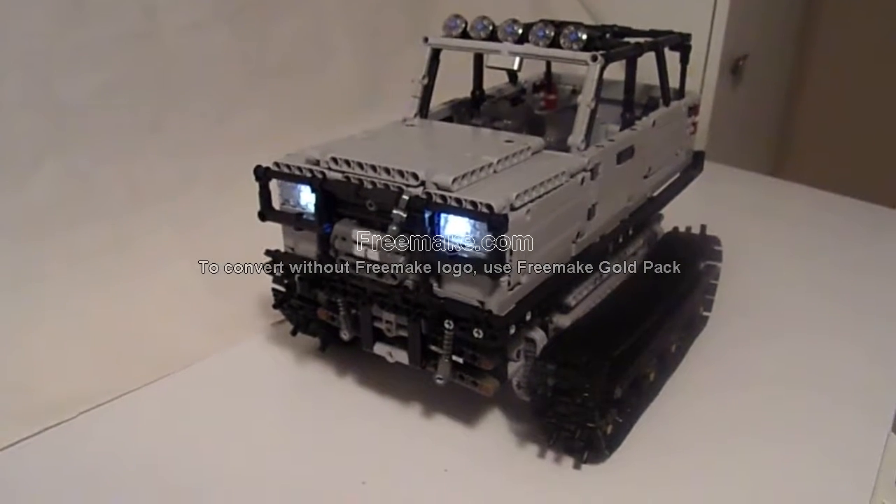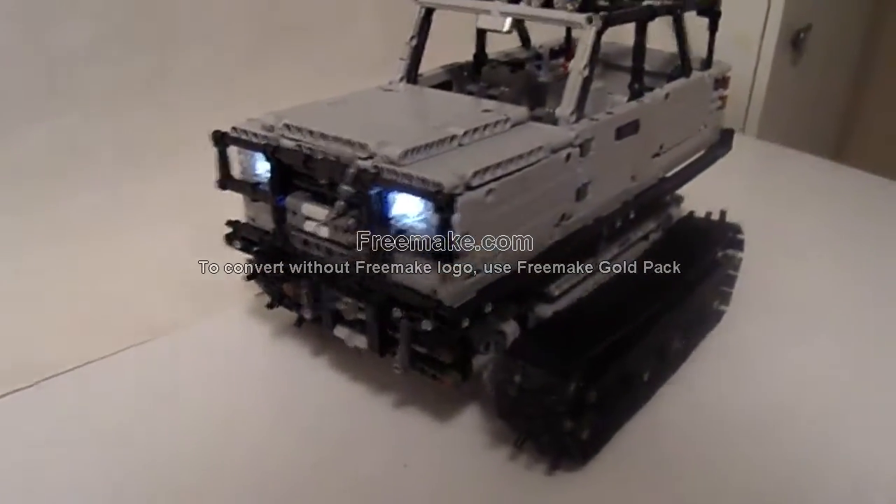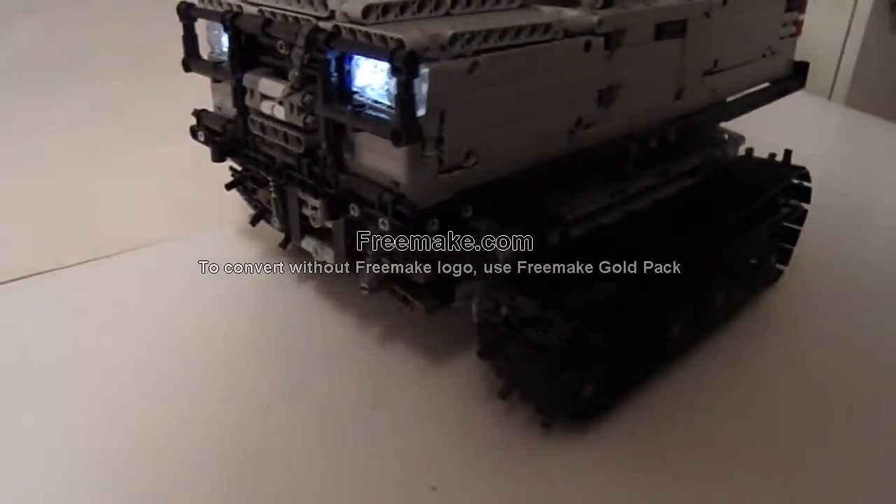Here is my LEGO Technic Ixia Northerner ETV — extreme terrain vehicle. It's really just a tracked version of a fictional SUV, but it's not tracked in a normal way with four tracks, but with one per side of two.